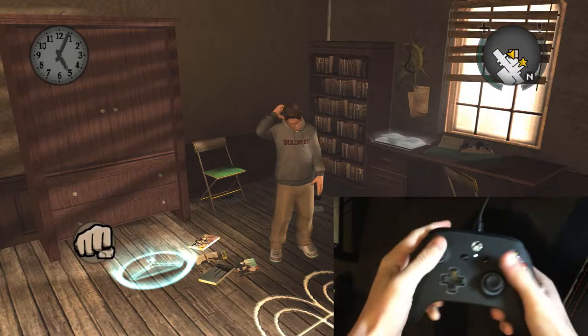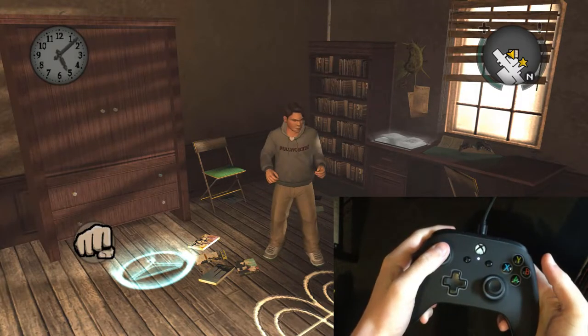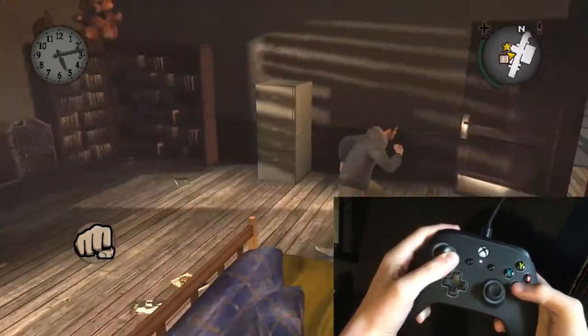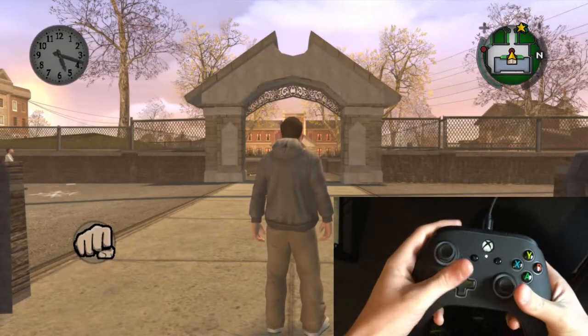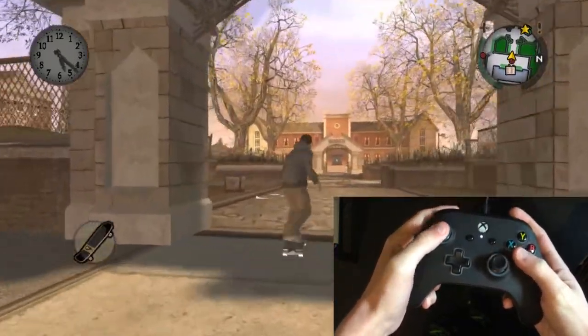If you're playing Bully on a keyboard and mouse, unsubscribe from this channel right now please. I also recorded this clip at the same time as filming what I'm actually doing with my controller to better show you what you need to do. The few button presses you see are just to make it easier to sync the two clips — when I press B, Jimmy jumps at the same time.